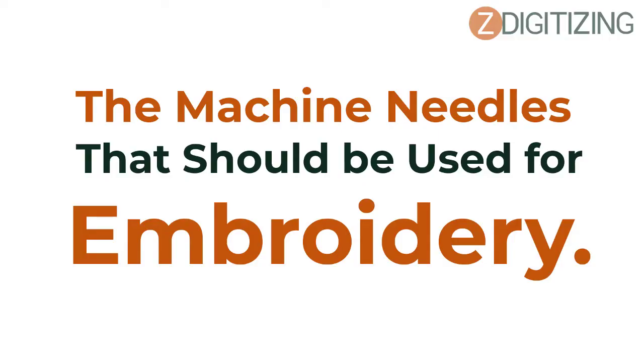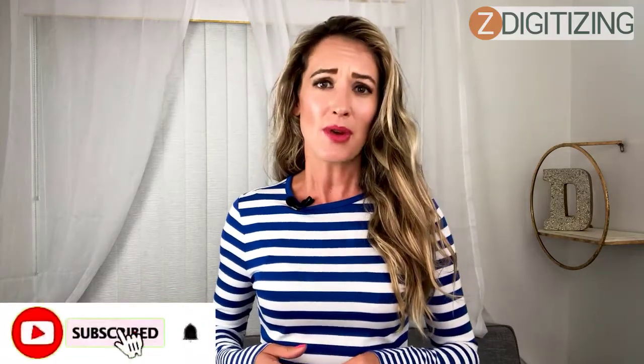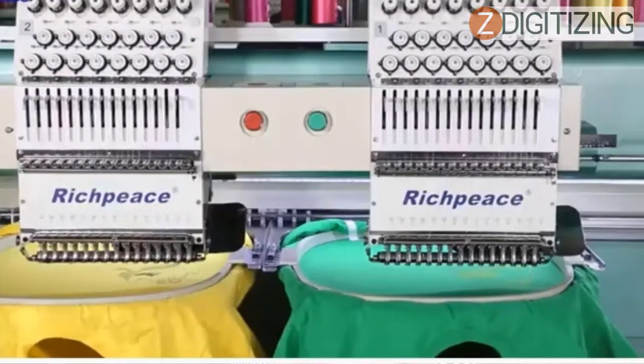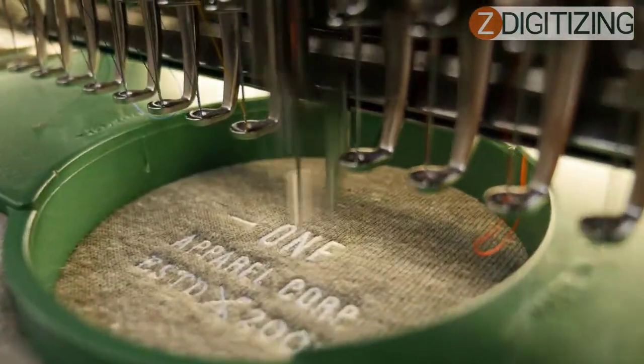In this video, I will show you the machine needles that should be used for embroidery. Hi, I'm Darcy from Z Digitizing. It is a well-known fact that needles are an absolute requirement for machine embroidery. Sometimes choosing the best one seems like a difficult task. We bring you the complete information on types of needles and what to consider while looking for an embroidery machine needle.